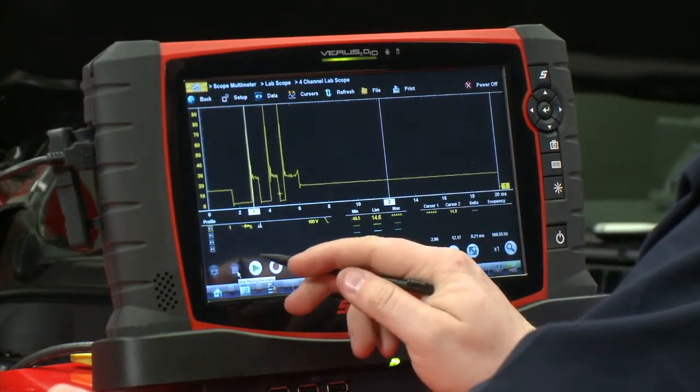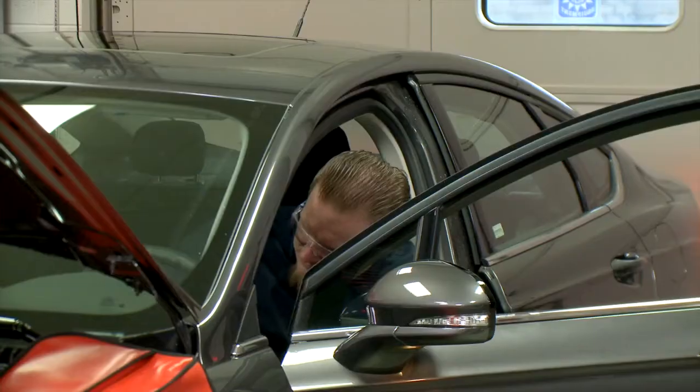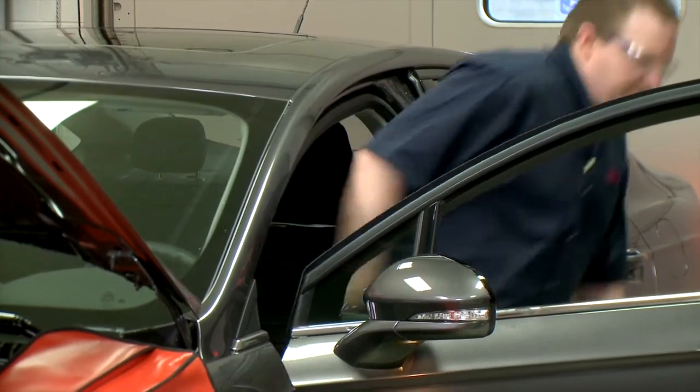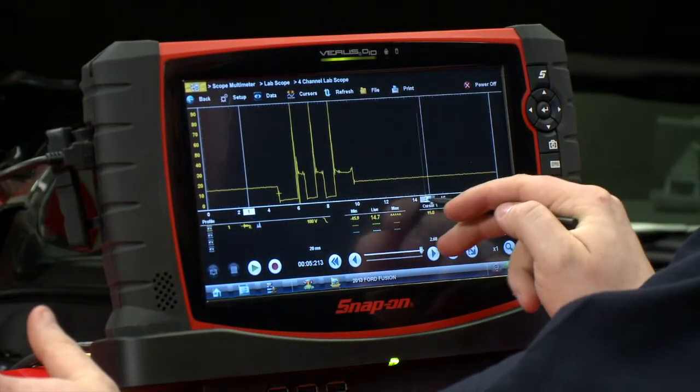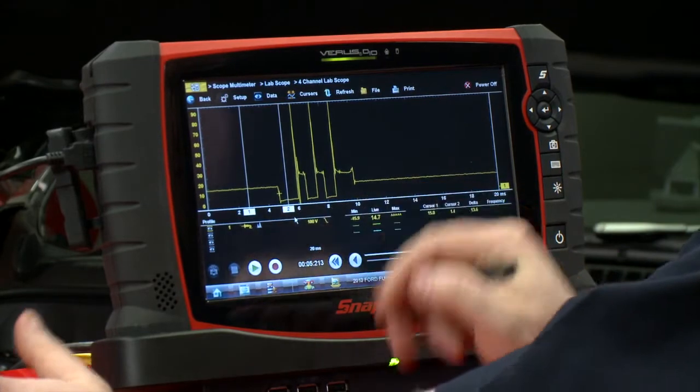Let's see what we get when we turn it on. I'll pause it real quick and shut off the vehicle — that looks like a good pattern we've got here. Let me move my cursors so we can make some measurements and talk about what we're looking at.